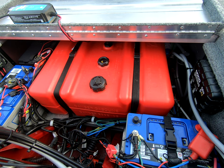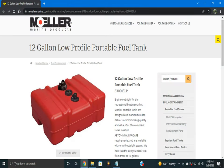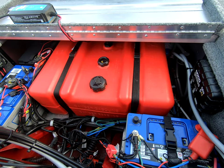What we're looking at here is a 12-gallon fuel tank made by Moeller. The part number is 630013LP — L as in Larry, P as in Paul. You can find it at any West Marine, and I'd assume maybe even Cabela's or Bass Pro, but it's pretty easy to find and you can definitely buy it on Amazon.